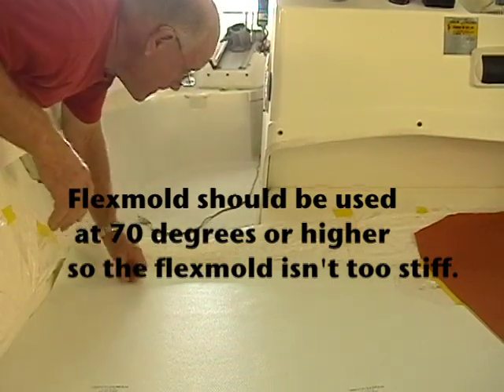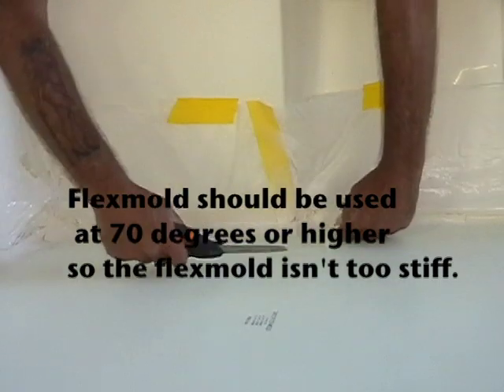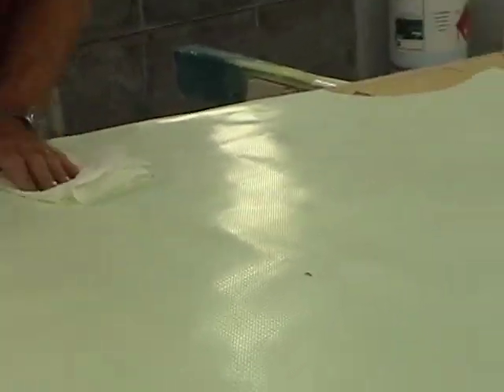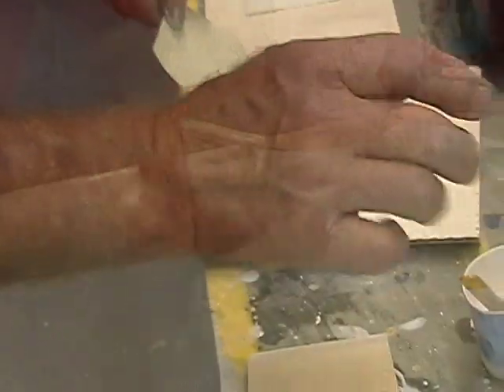As you can see, we've used plastic to protect everything. Then we'll roll out our non-skid for the first fit of our flex mold to make sure everything's the way we want it — cut back any excess, make sure it's the right shape, then we'll prep the flex mold with PVA to ensure it doesn't stick to the gel coat.